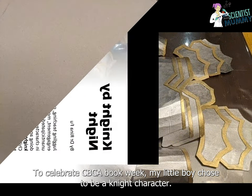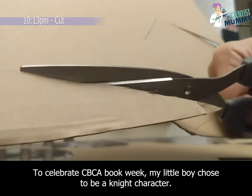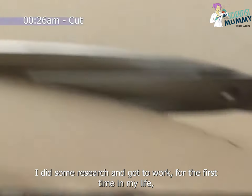To celebrate CBCA Book Week, my little boy chose to be a knight's character. Luckily, I found some scrap cardboard around the home. I did some research and got to work.